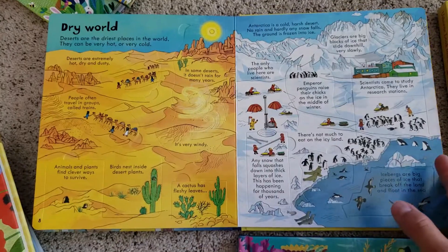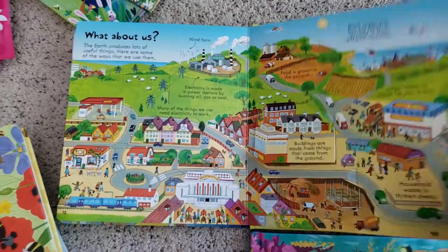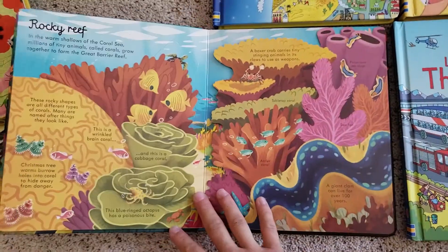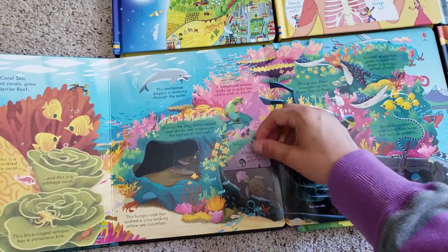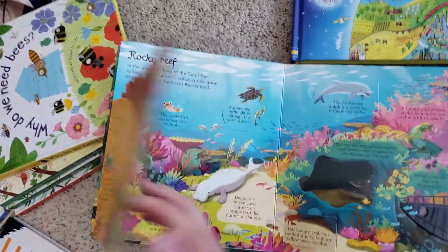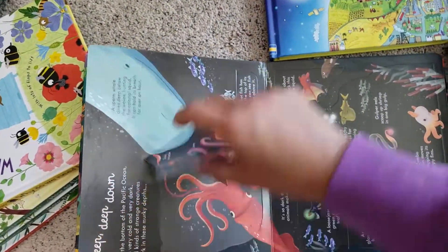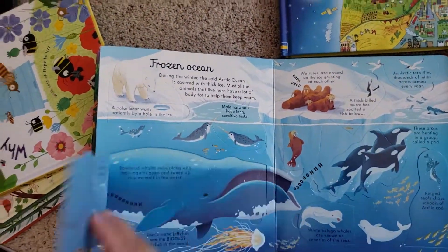You can see why this series is one of my favorites — so much great information that my daughter can look through. This is Look Inside Seas and Oceans. If you have a beach lover or someone who likes to learn about creatures and ecosystems under the waves, this is a great book for that. I love just how thick the pages are.